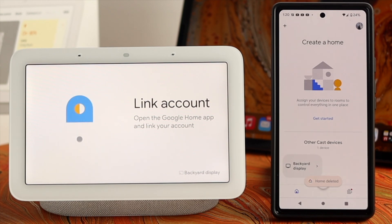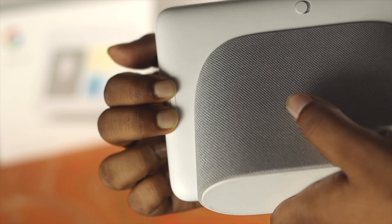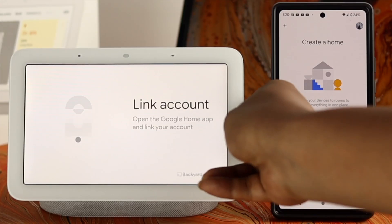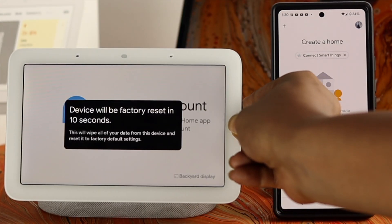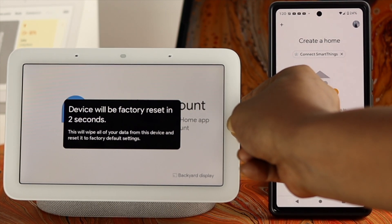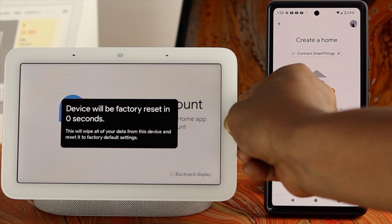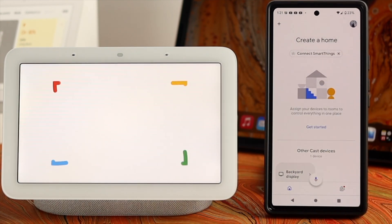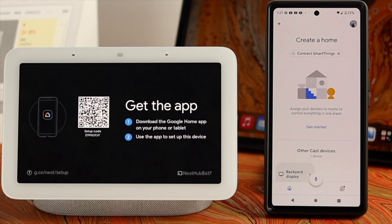Once you've done that, it will show you a 'Link account' option. Now to give it a factory reset on your Google Nest Hub, all you want to do is press and hold the volume up and volume down buttons simultaneously. Hold for 10 seconds and it will completely reset the device.